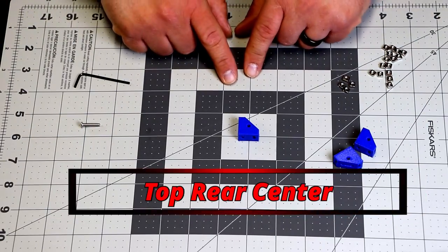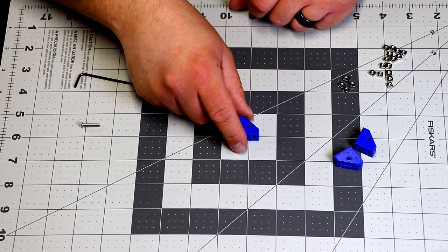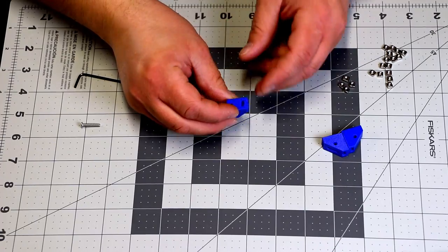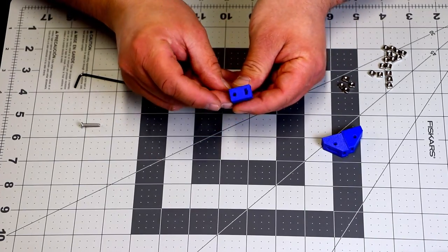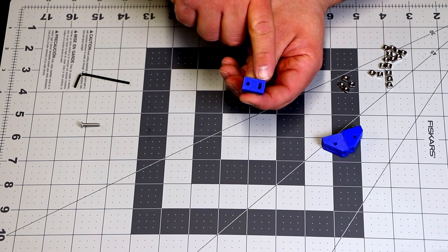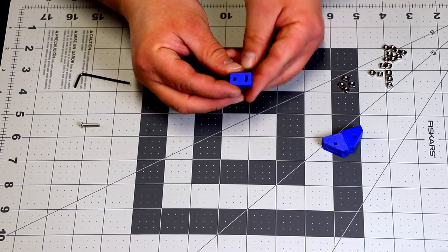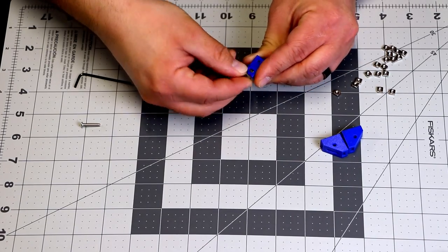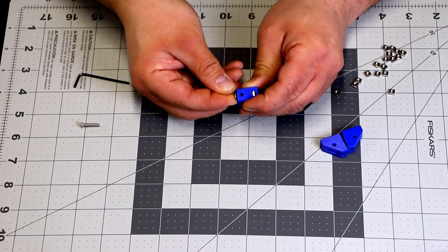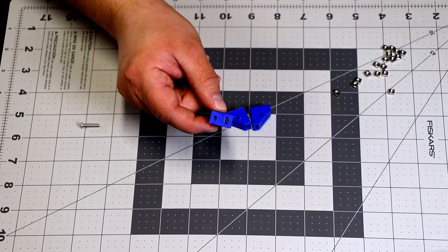Now we're going to move on to the top rear center brackets — there's going to be three of those. You need three pieces. They need a special orientation: the slope is down here, there's a slot on the top and a hole — that's the orientation we need. Take one of your square nuts and push it in the top, then take one and push it in the back. That's all you need to do for these. Do that with two more, then we've got all three done.